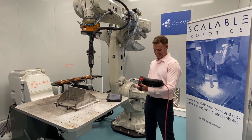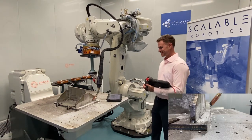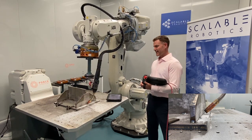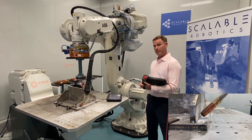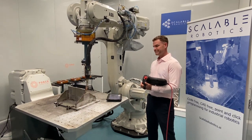Let's weld. So in a short period of time, I taught the robot the first point of the weld, the last point of the weld, auto-tuned both points, and I have a very precise weld. Thank you.